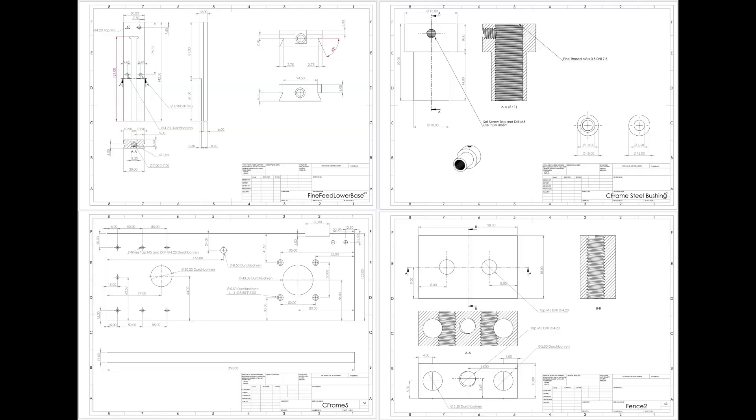Here are some of the beautiful working drawings that Thomas made of each part. All these drawings and the 3D model shown are free to request from me.